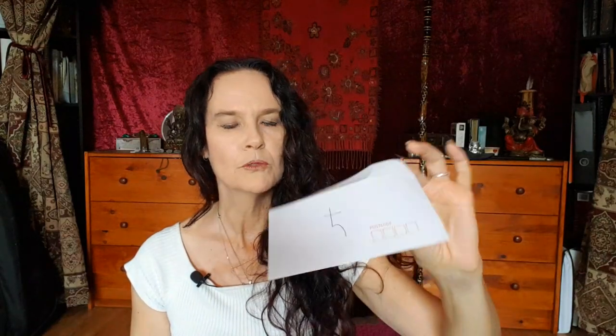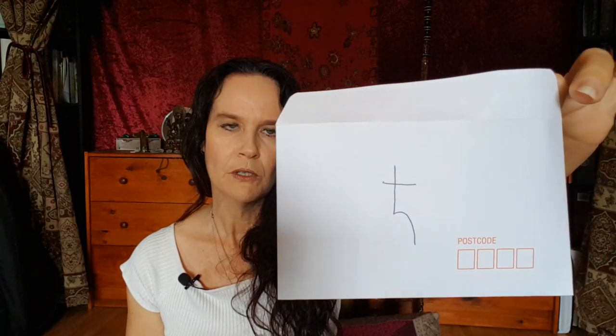When you're finished, just break the thread and pop it in your envelope. You can leave the envelope blank, but I've put the symbol of Saturn on this envelope. Saturn is the great binder — the one that constricts — so using the symbol of Saturn can help with the binding and the restriction. Then simply seal the envelope and put it somewhere safe where nobody is going to pick it up, look at it, or throw it out.